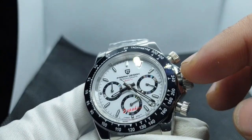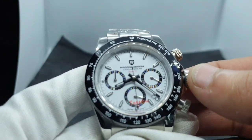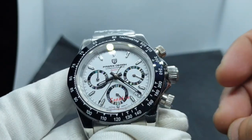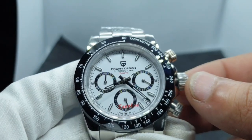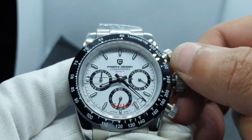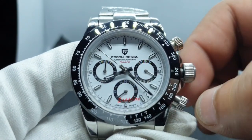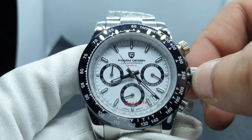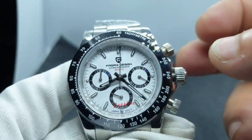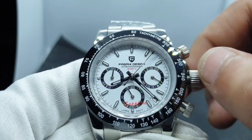Moving on to the crown — good, decent feel, and it's a nice size. Some smaller watches have crowns that are hard to grip, but this one's a decent size. Click it out once and you've got date adjustment — very smooth and snappy. It's got a good quality feel; no roughness or grittiness when you turn it.